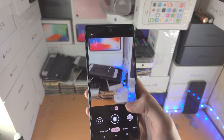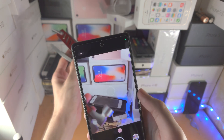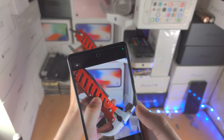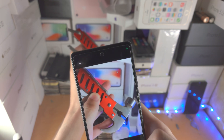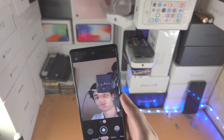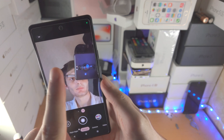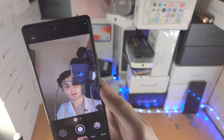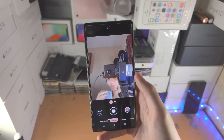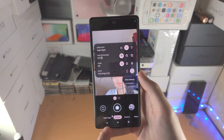Now let's go to portrait mode. Portrait mode is going to get the foreground and then add a background blur, like a DSLR camera. You can see the background blur in action — look at the background blur compared to the regular camera. It just removes the background blur on your photos to make them look better. You have the same customization options in portrait mode as the regular camera.